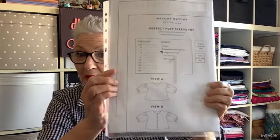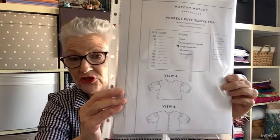The first thing I made was the Perfect Puff Sleeve Top by Matchy Matchy Sewing Club — the first time I've ever used one of their patterns and it's really quite good. I only printed out the pattern, not the instructions, and used them on my laptop. The fabric I used was the beautiful Van Gogh fabric from the Daya Society Bespoke Box, themed around Van Gogh, and the top has turned out beautiful. I will insert photos.